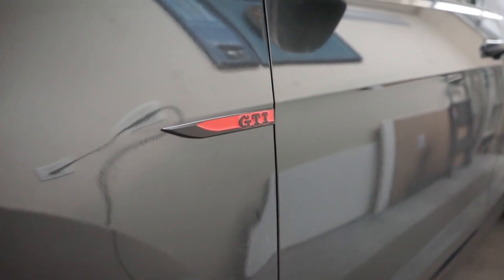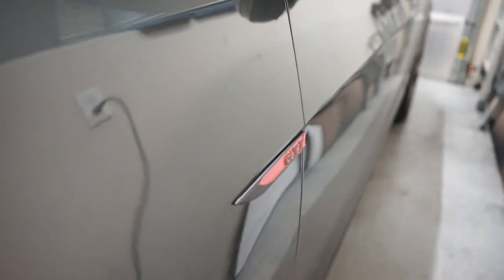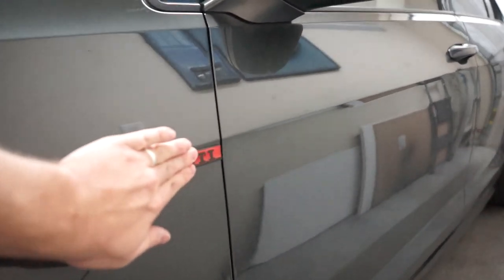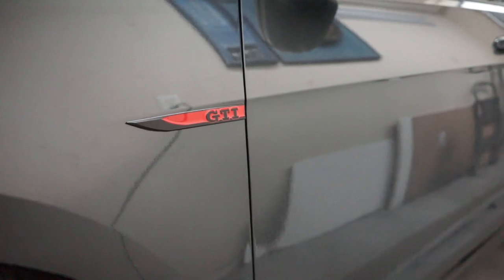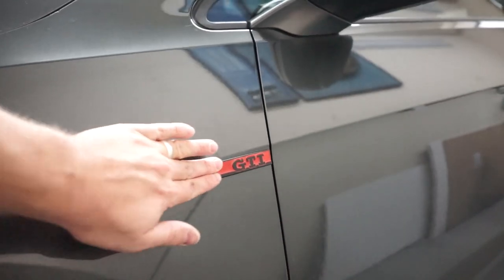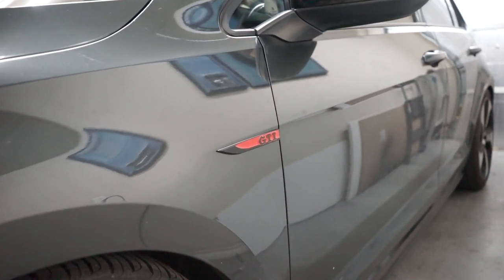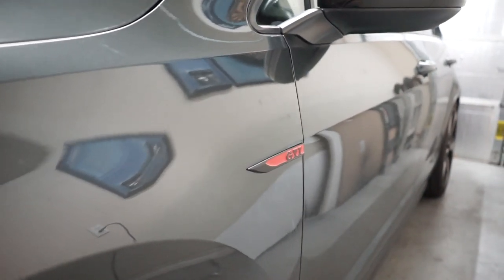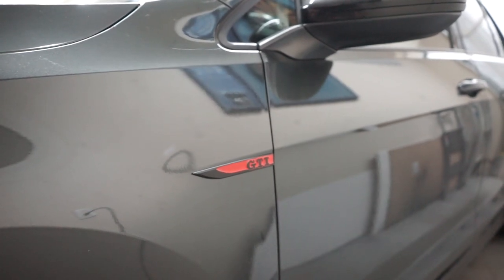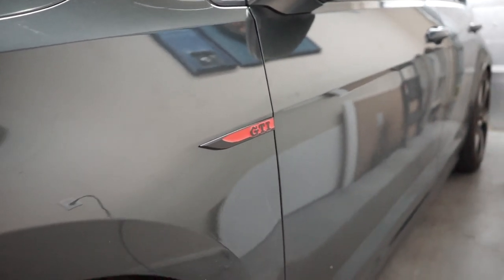Here is the first fender badge done — came out really nicely. It's hard to get all the glue off but I got off as much as I could and it fits in there really nicely. I used blue tape to line everything up so it's in the same exact place as the old one. It looks really smooth and adds a subtle badging detail to the outside of the car. I do wish the black was gloss rather than the slate brushed black, but it matches the plastics pretty well. On to the other side, then we'll move on to the rear emblem.